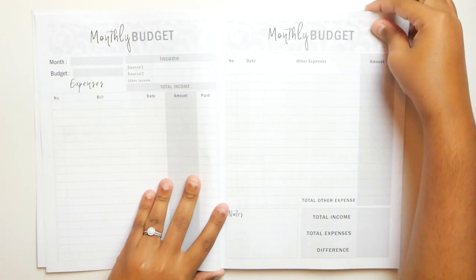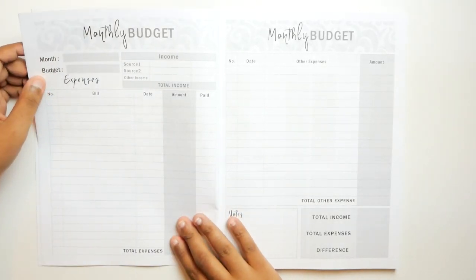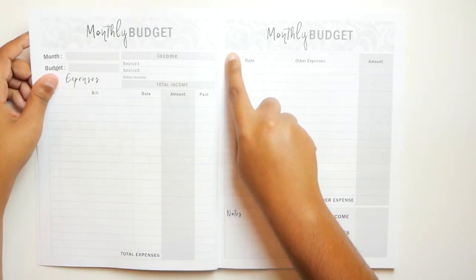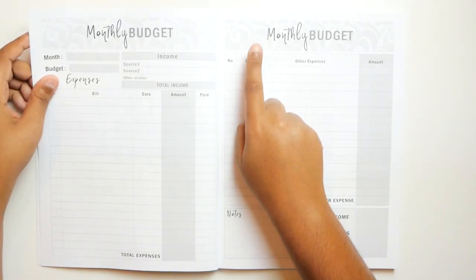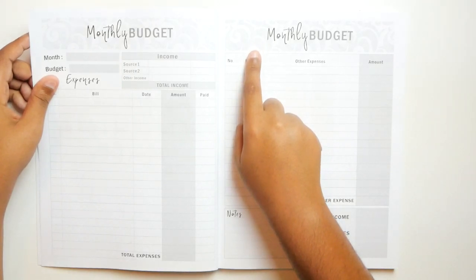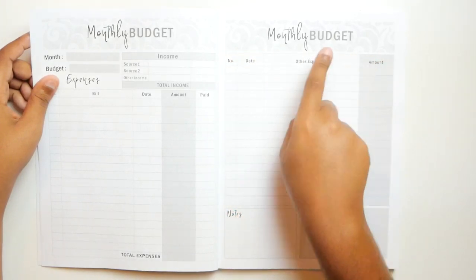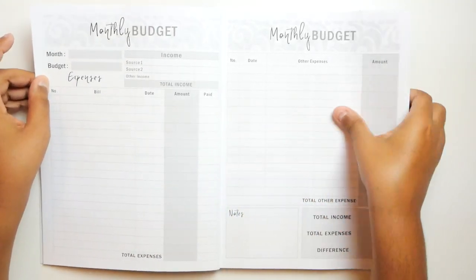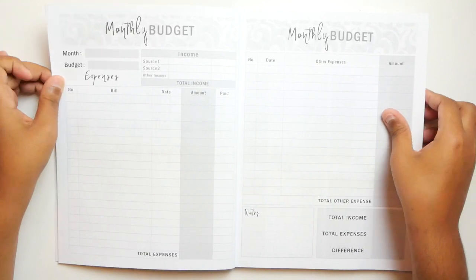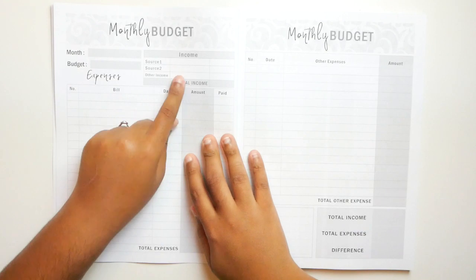So here's the first real page. One thing I noticed is that these strips up here — I'm sure you could use Erin Condren stickers. I know you guys have seen people using Erin Condren life planners and monthly deluxe planners for budgeting. I bet you could fit a strip right across the top to add some color to this. So it's undated — you have a place for your month, your budget, your sources of income: source one, source two.